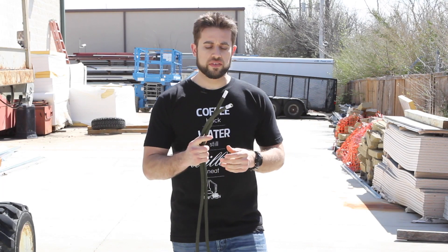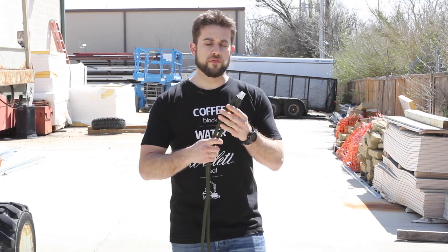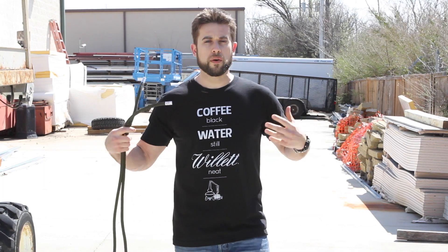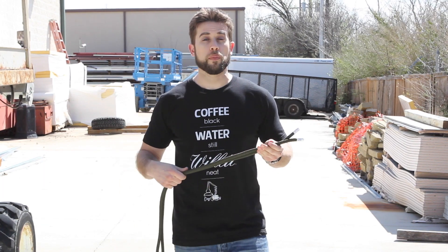Hey guys, welcome to the ITS Knot of the Week. Today we're going to be tying the climber's coil out of 150 feet of blue water climbing rope. This is a way to coil up a rope, wear it like a backpack, and be able to climb with it up a mountain.